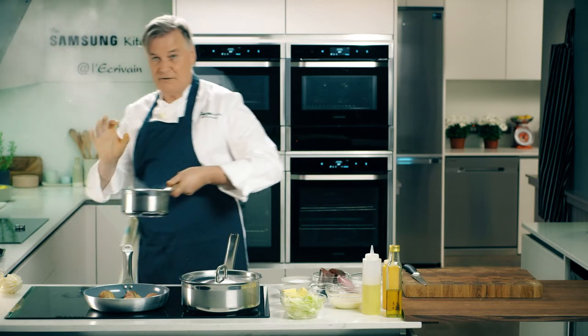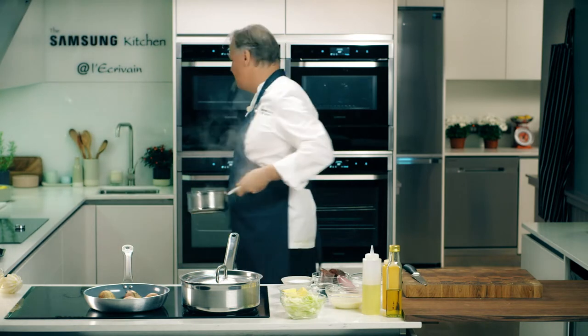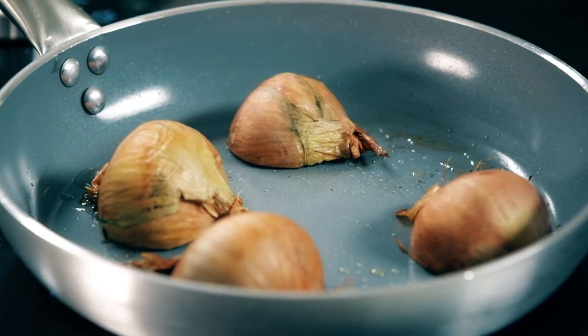These baby carrots — I'm going to take them off now, they're about two minutes in the pan. So we have the onions on, carrots on. I'm going to make a little sauce for the cabbage.